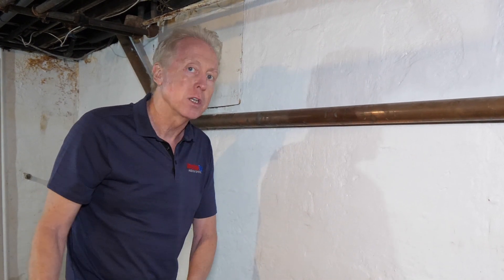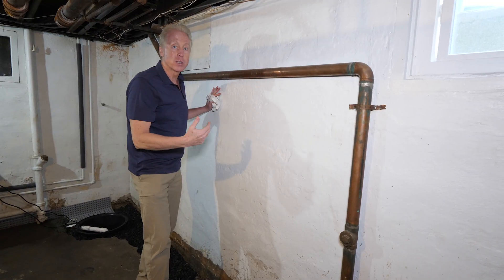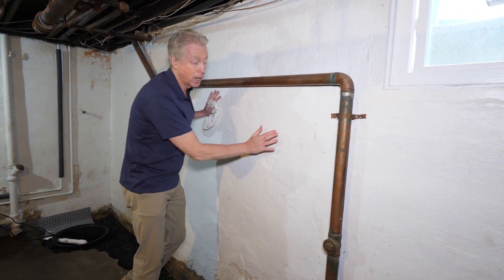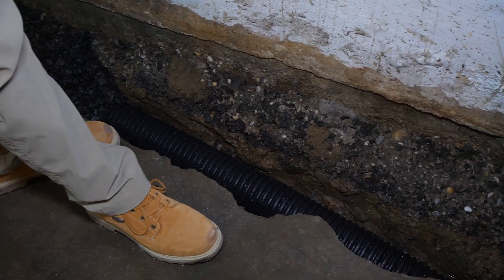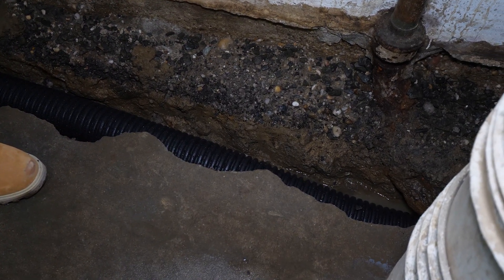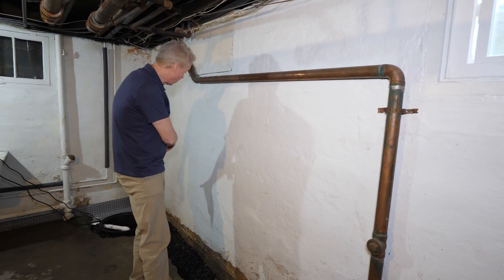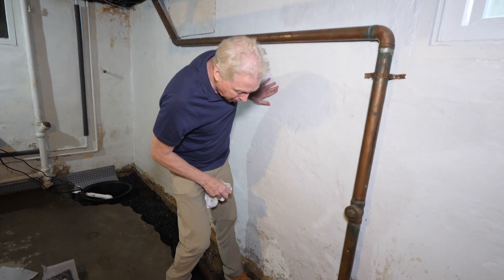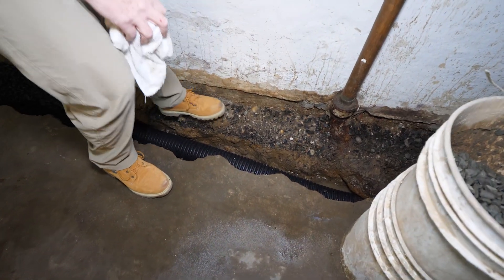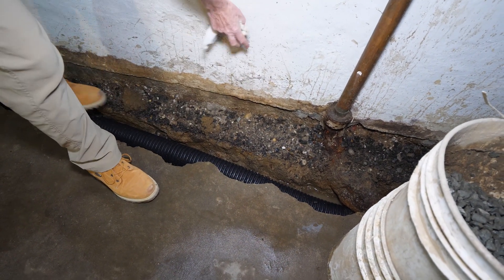That being said, you don't want your drainage right up flush against the wall. What we do — the steps we take to make sure we keep the integrity of that really dense hard pan clay underneath the wall — is we allow the soil to stay intact. We move our trench in several inches and then put our pipe and stone pitched correctly all the way around to our commercial pump station over here. Right here, this is the ledge, or what we call a false footing. It's not a concrete footing — it's a footing we made out of the hard pan clay that was existing underneath this foundation.